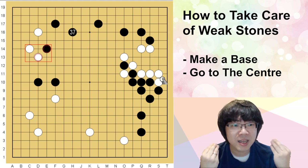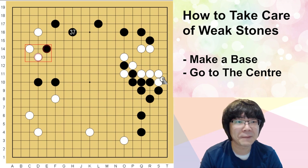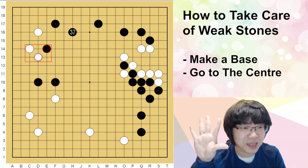You can just understand the method, the movement, the meaning of the movement, and tactics — many things you can understand. You will even improve your tesuji feeling as well. Thank you very much everybody for watching my video. Please like and subscribe, and see you guys next time. Bye!